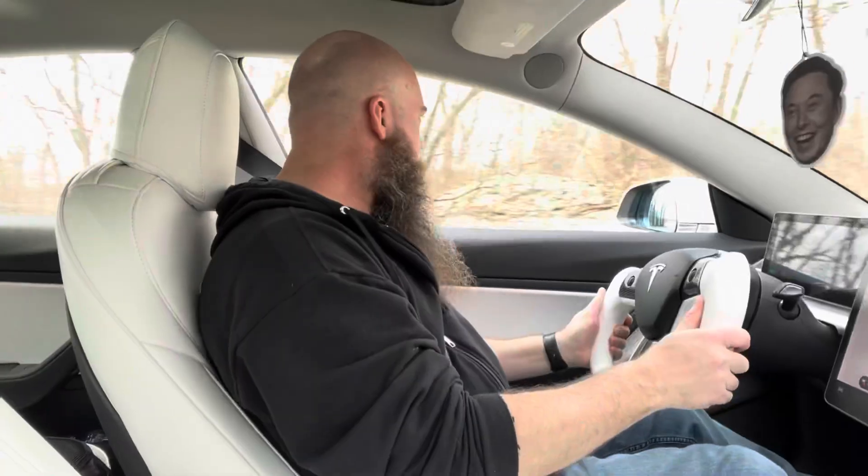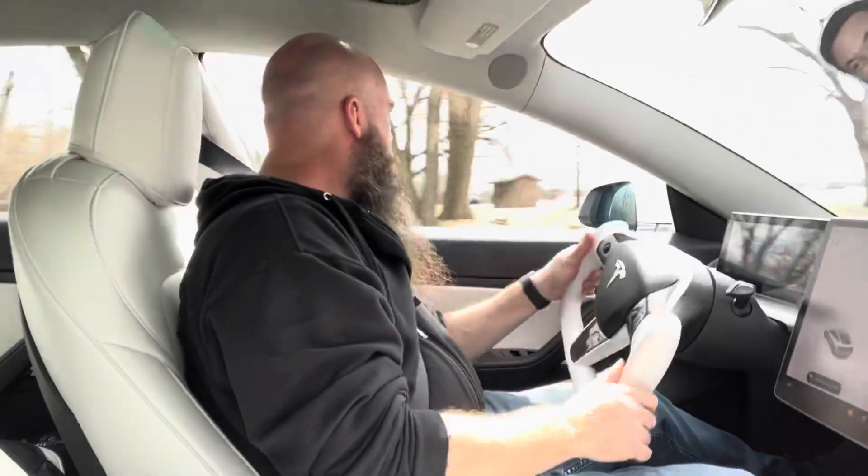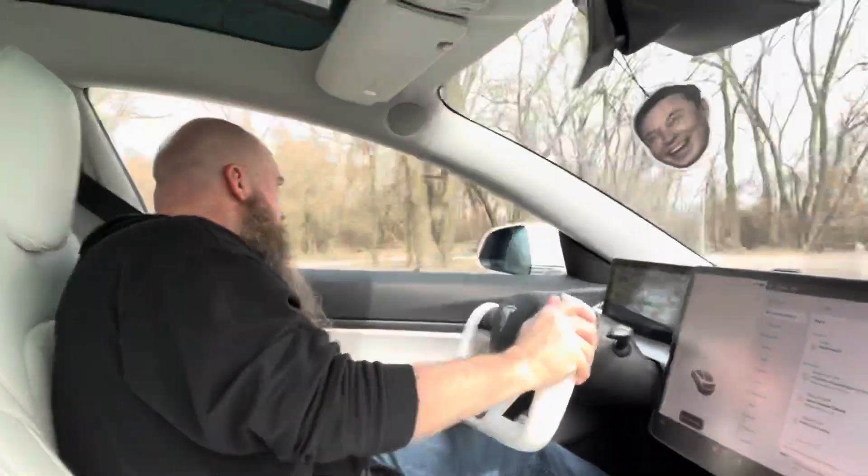Dyno mode — should you do it? Not in my opinion. You should only save that for if you actually dyno your car. If you're wanting to have some fun, put it in slip start and give it a whirl. [demonstrates burnout] The smell of burning tires — tires are expensive, I don't think I'm going to do that again.